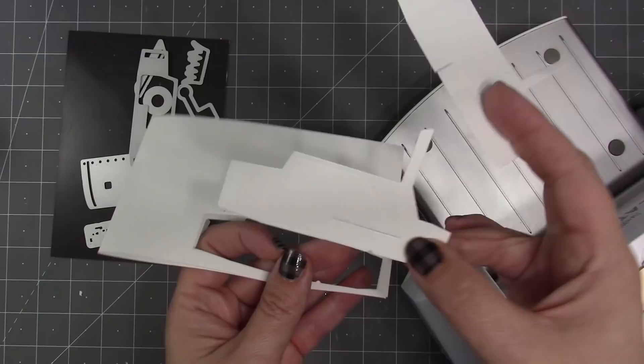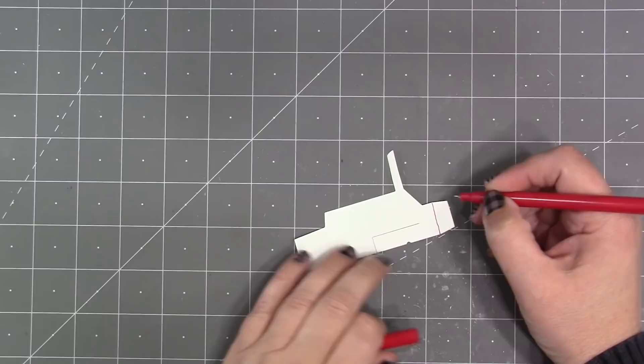You can use any die cutting machine that can accommodate a wafer thin die, and today I'm using my Spellbinders Platinum 6. I'm only going to need one per mailbox, so I'm just going to use the top one because that's where I really see the score lines the best, although I can see them in the second one too, so I'll have that for another card.